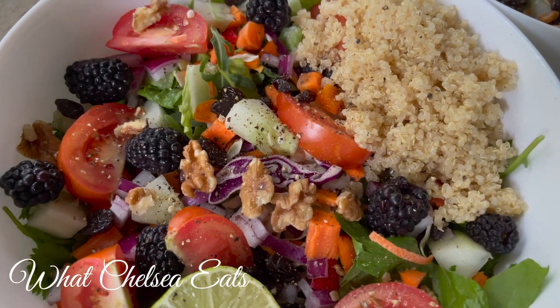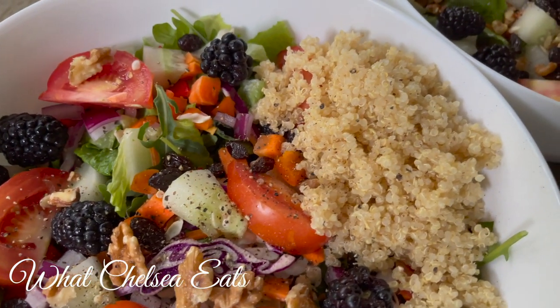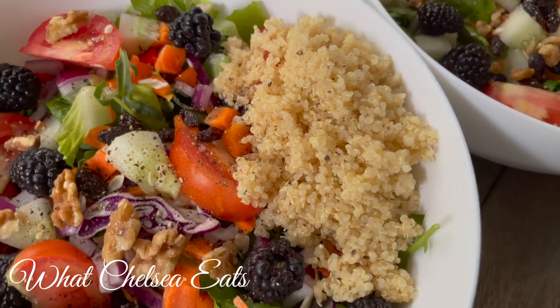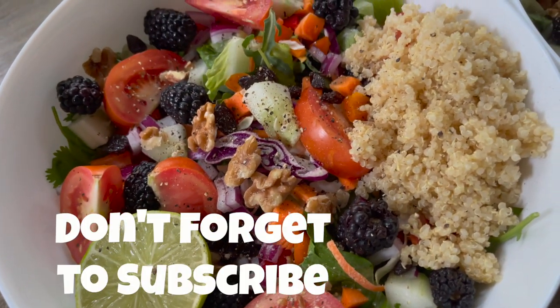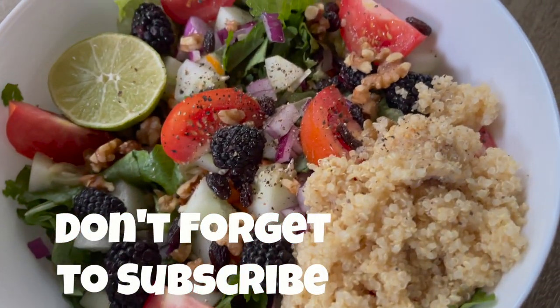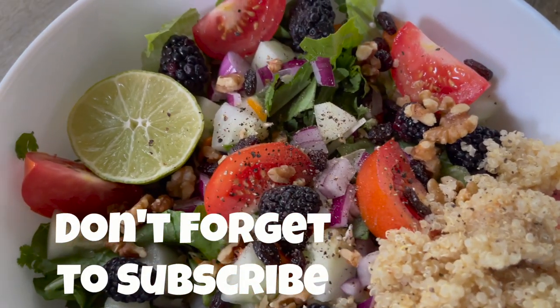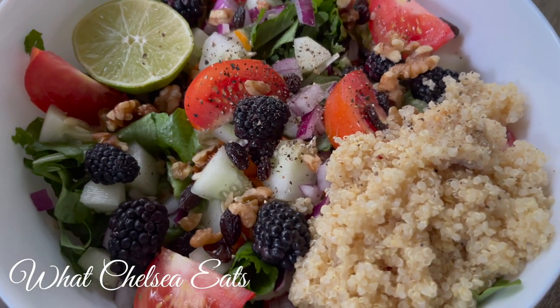Hey y'all! Welcome to What Chelsea Eats. Thank you so much for joining me today. In this video, I am going to share with you a healing salad recipe that's going to help you heal any kind of reproductive issues such as fibroids, PCOS, endometriosis, and ovarian cysts. So if you'd like to see how I make this healing salad, stay tuned.